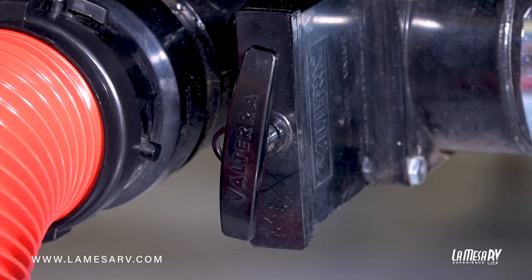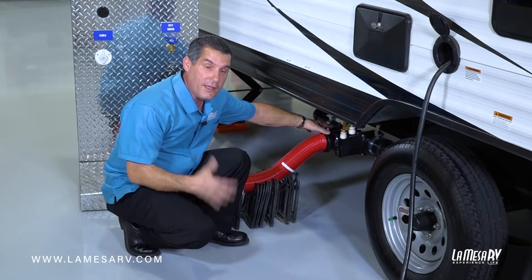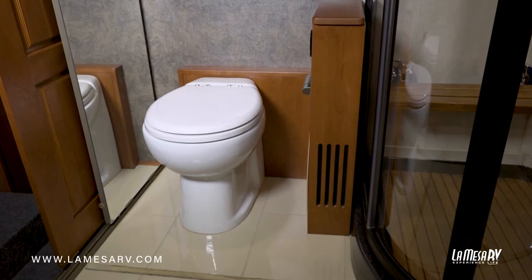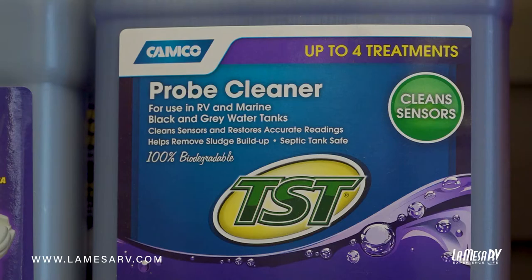You have your black tank valve and your gray tank valve. The gray tank is the tank that gets filled from your bath water and your kitchen sink water — it's fresh soapy water. Your black tank is your toilet water. With toilet water you have to put chemicals inside so it sanitizes and helps break up the particles in there.